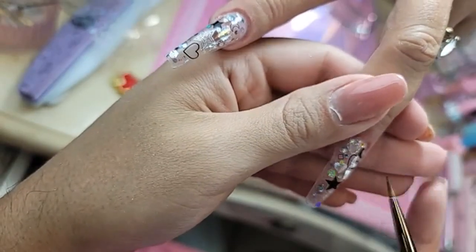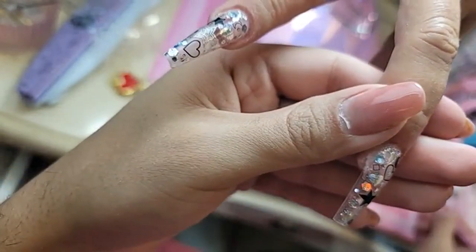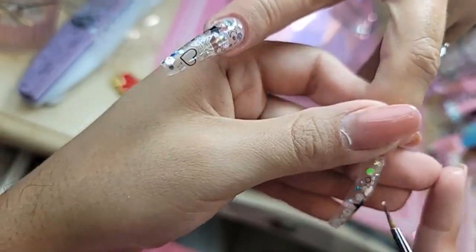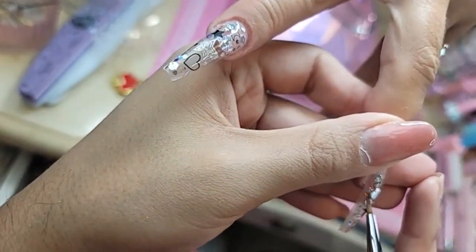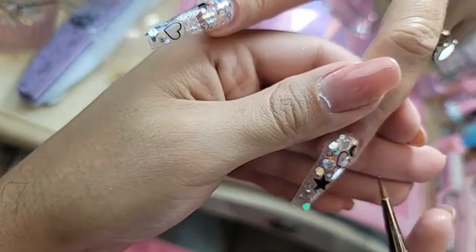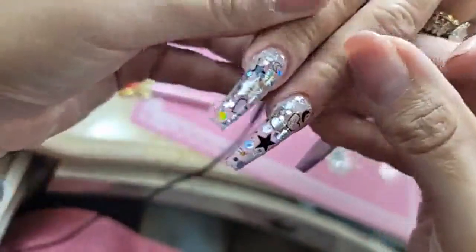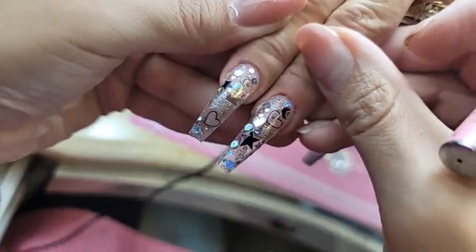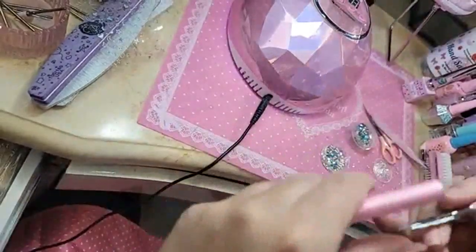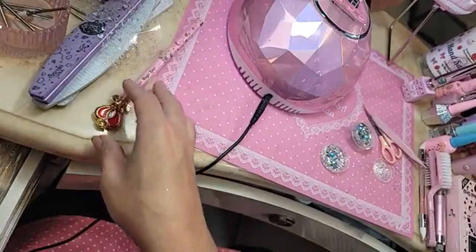Have you seen all the commotion about making Washington DC a state? Isn't that crazy? And then you'd have to do that for Puerto Rico and Guam and all the others. Beautiful — look at that! Let's bake this now for one minute.